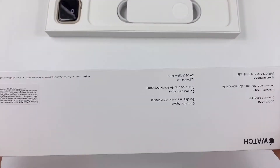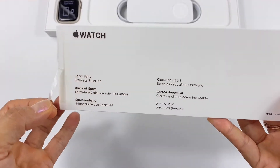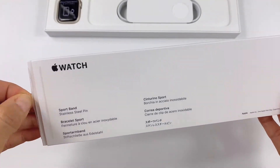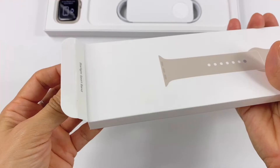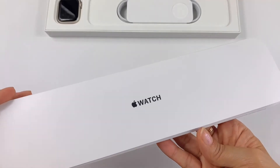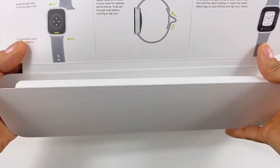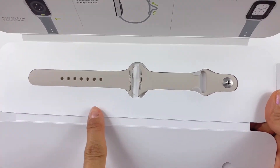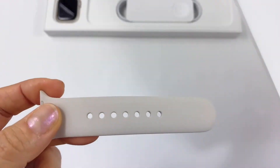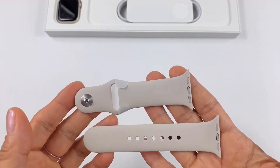This is the Starlight band. At Best Buy they only sell the Starlight watch with the Starlight band, but if you go to apple.com you can choose a different color. When you order, they ask if you want small/medium or medium/large, because now they only send you your size — they used to send three pieces so you had both sizes, but not anymore.